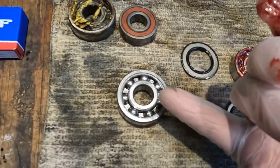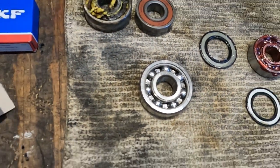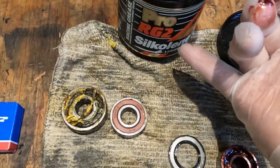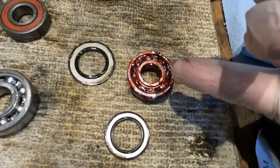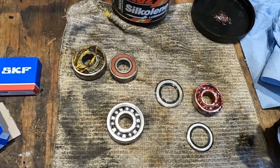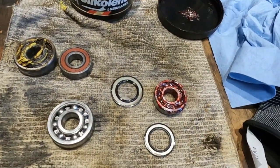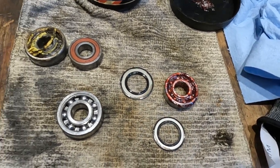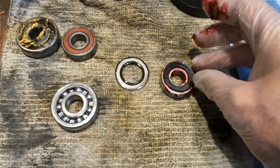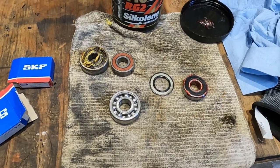The SKFs come sealed on both sides, which is definitely what you want. Even so, there's not a ton of grease in there. I'm a big fan of adding grease — I've got Socolene, which is pretty good grease, and I just pack them up a little more. You don't have to get carried away, but you should add a little more than what's in there. With automotive wheel bearings you pack them solid, so a little more grease definitely isn't going to hurt. I pop the seal off carefully with a razor blade, add a little more grease, then put the seal back on.